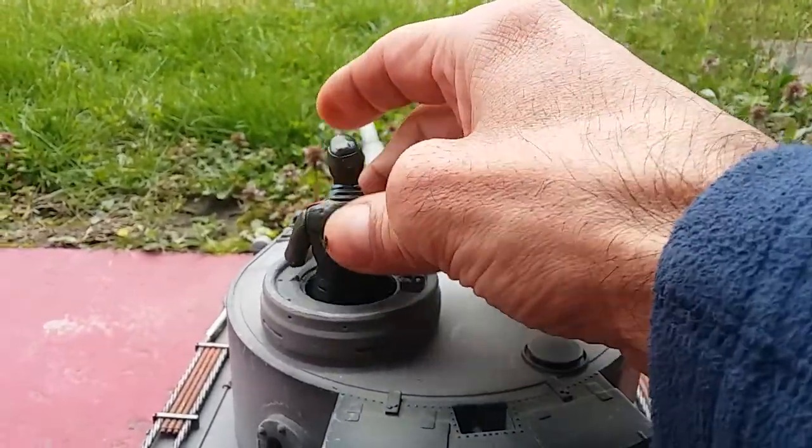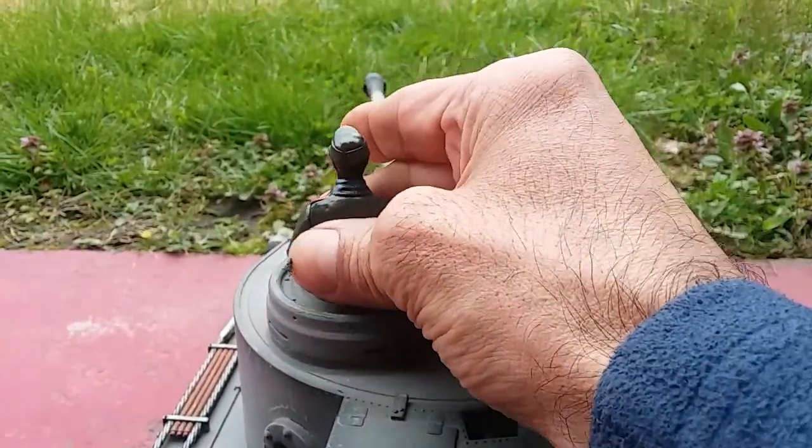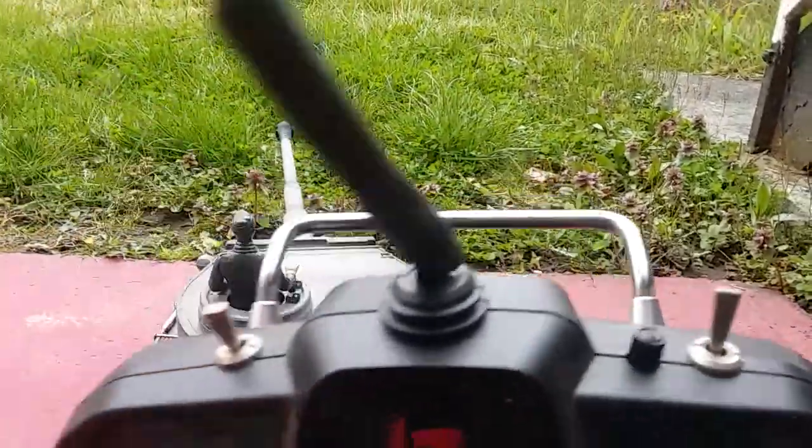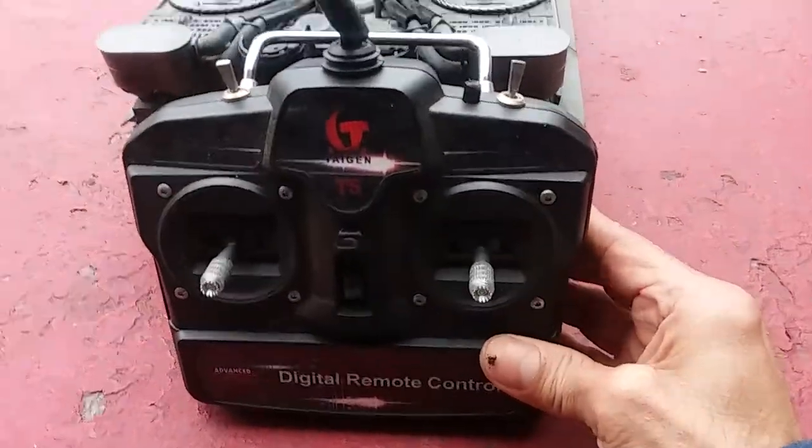The German guy goes 'hey up' and then the shooting begins. The remote on the top is for the shooting — I'll show you.